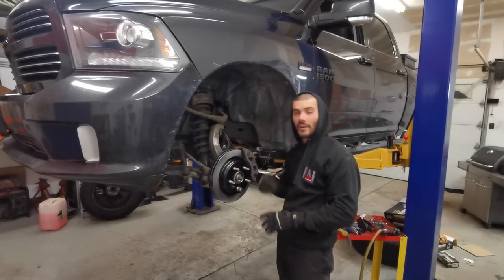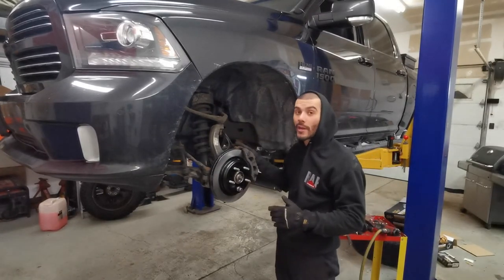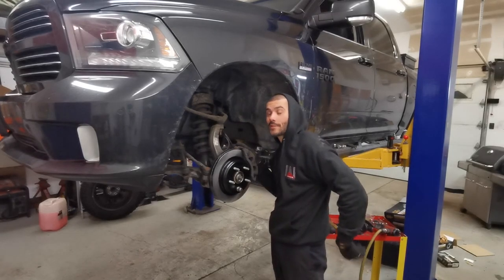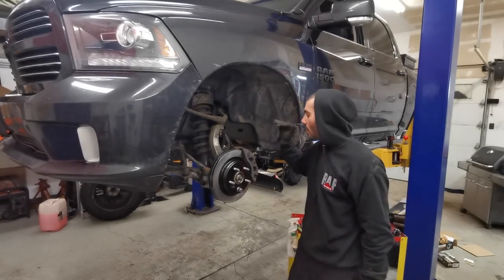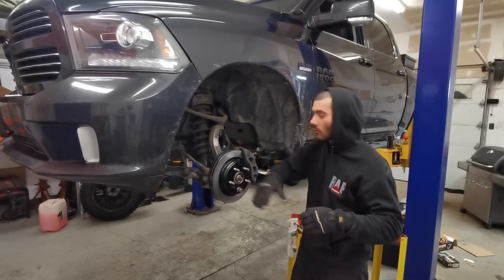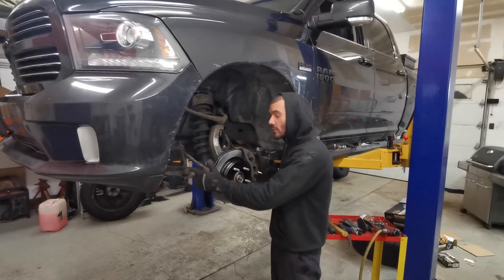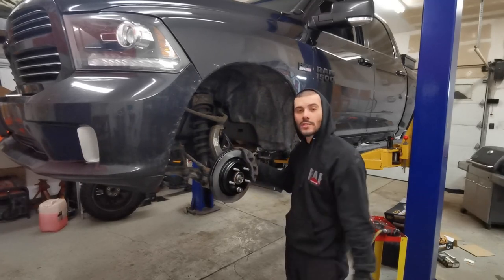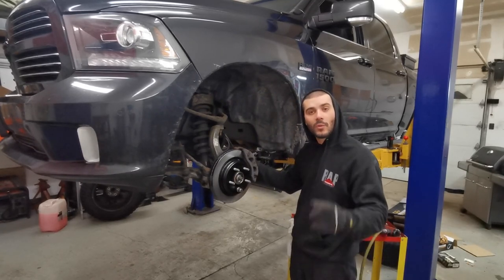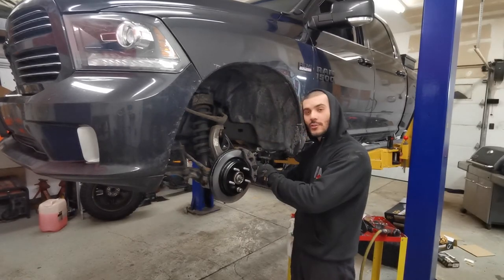Don't forget to pump your brake pedal when you're done, or you're gonna have no brakes — and you might have some stains in your underwear. The same applies for the other side, exact same process. I'm gonna go ahead and change the tire out on this side now and start another video. If you want to see what it takes, watch the next step. Thanks guys — remember, full throttle so you can use your brakes.